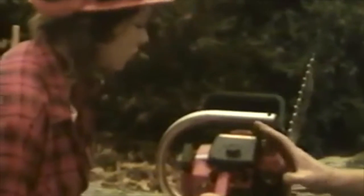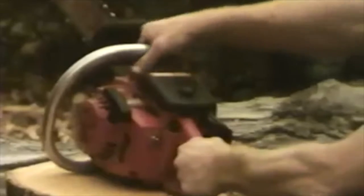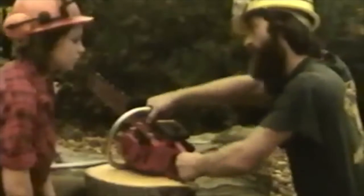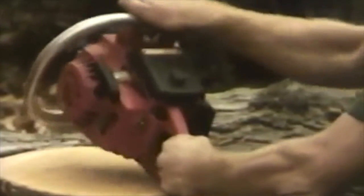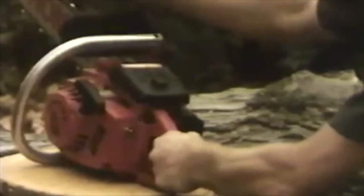Grip the saw properly with both hands at all times and make sure you wrap your thumb around the bar, not on top, so that if you have a kickback, you can control it and your hand can't slip out.